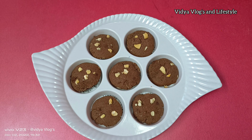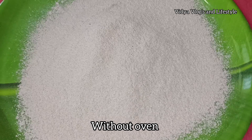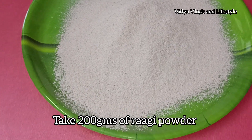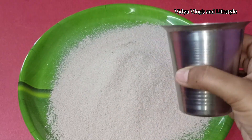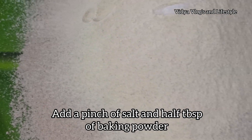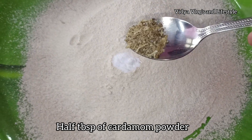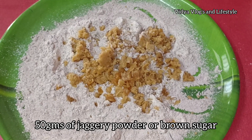We will make ragi biscuits. We will put 200 grams of ragi flour. We will add baking powder and 1 cup powder, and 50 grams of salt.